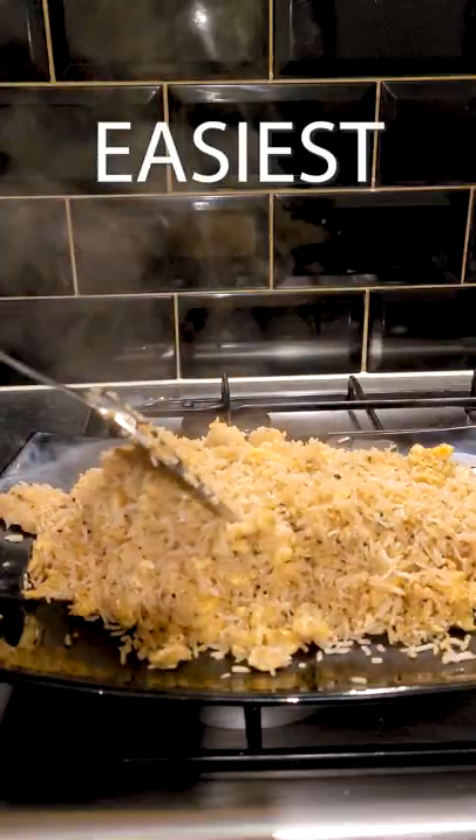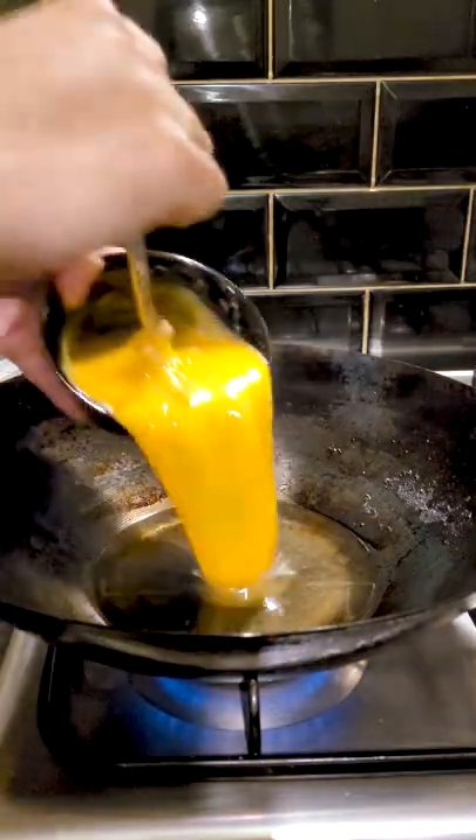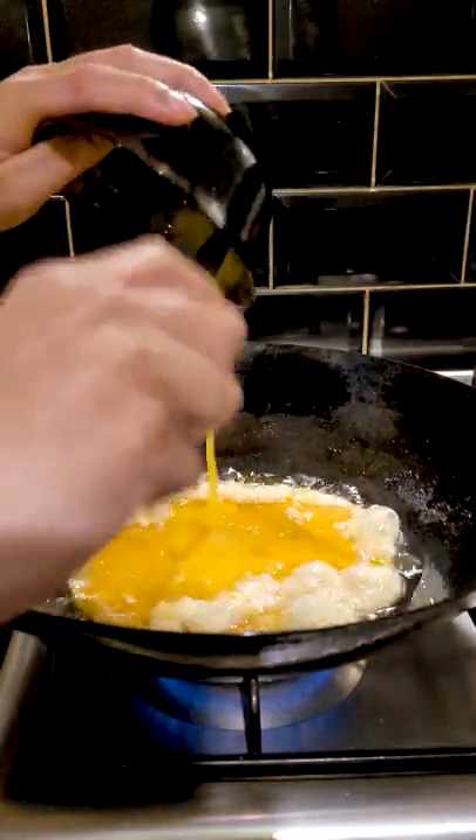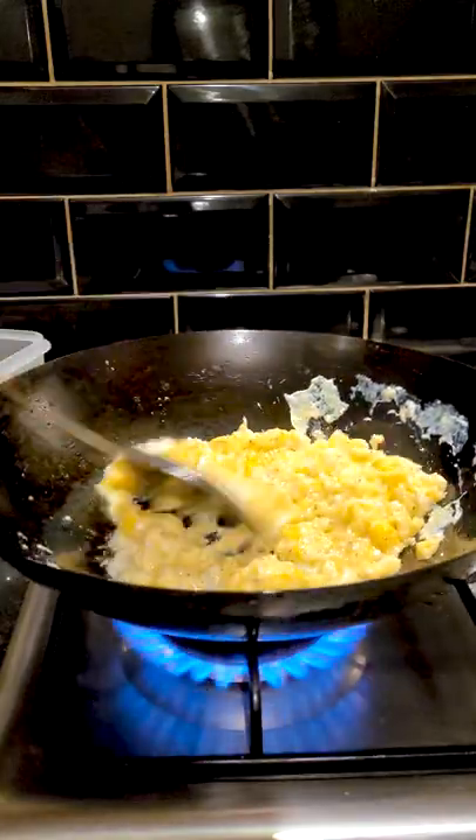Get yourself a real wok and make the easiest egg fried rice. Add two tablespoons of oil in a hot wok. Throw in around six whisked eggs. Cook on high heat so your eggs bubble up like this. Now move it around the wok to get it nice and scrambled.